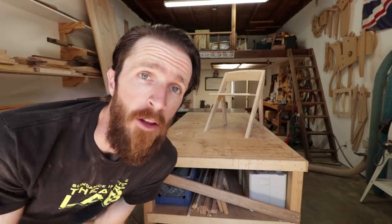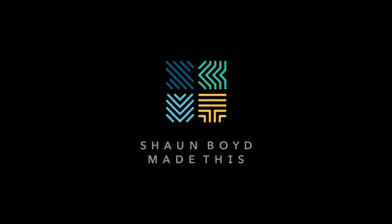Don't worry, it's not another plywood piece. I know I've made a few of those recently, but the plywood version was just version one — the prototype — which I was going to incorporate into this video, but then I figured I could do a separate video and talk about the design process. I've had some people asking about that, so maybe look for that coming up.